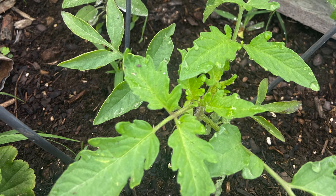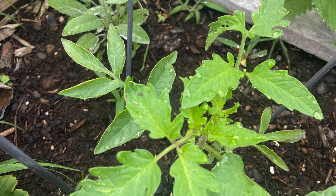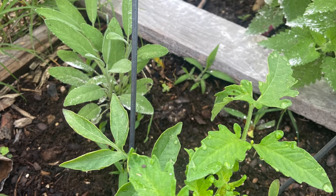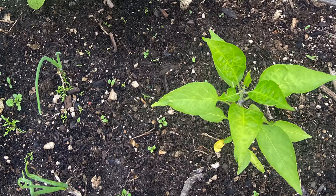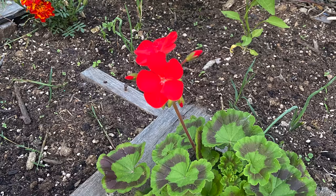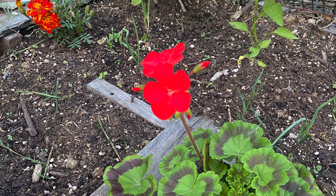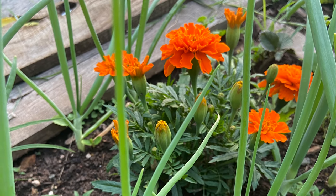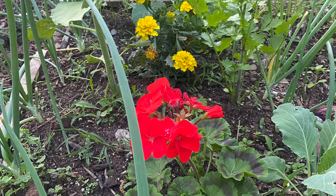Some companion planting I have going on right now: my tomato and basil, which both enhance the flavor for each other; my sage and tomato, where sage helps the growth of the tomato; jalapeño with my squash, cucumbers, and pumpkins because they help those vegetables not develop root rot; and then geraniums and marigolds spread throughout my garden to help keep away different pests since they don't like the smell.